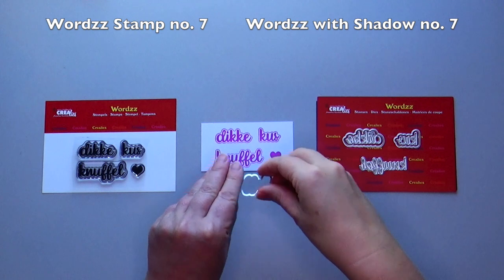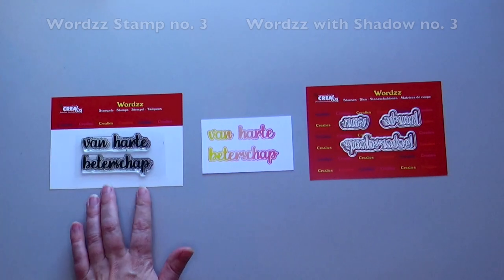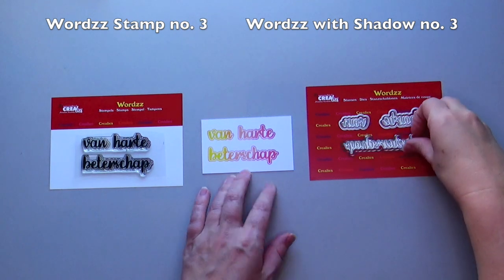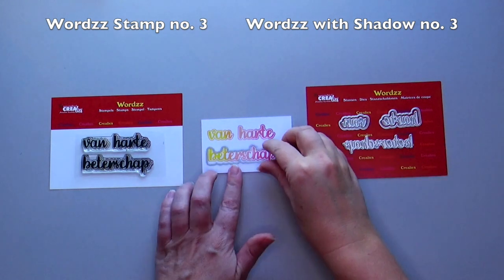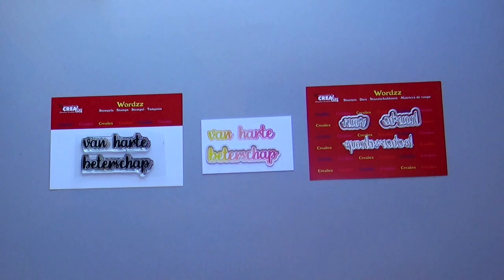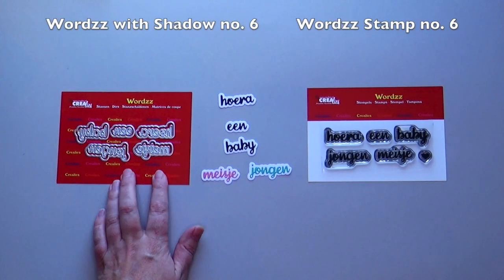Again, you can use the shadow die to die-cut the stamped word, or stamp the words in a blend of colors. As you can see, there is a matching word with shadow die set for every word stamp. You can also vary with the words with shadow die sets.